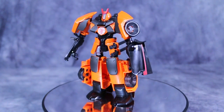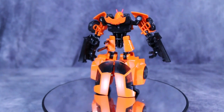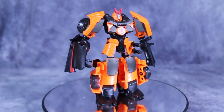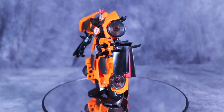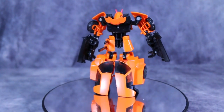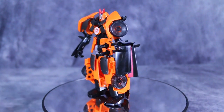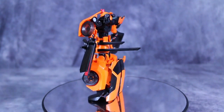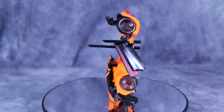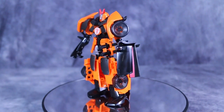Straight out of the box, Drift actually looks really good. I'm really liking the color scheme we have here with the black, the orange, and the red and silver highlights. The legs are a little bit too thick for my taste, and what I mean by that is there's a lot of car kibble hanging off of it — the entire roof of the vehicle is just hanging off. He does come with two swords, a katana and a wakizashi. You can mount both of them on his hip, and I like that — I like it when they actually store the weapons. My only real complaint about this mode is the back. There's just a bunch of car kibble hanging off the back, but it's forgivable.